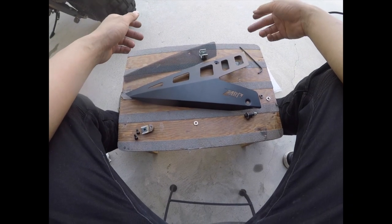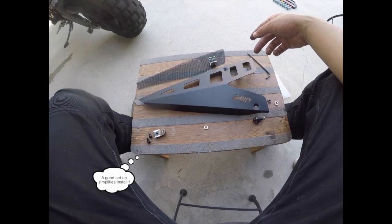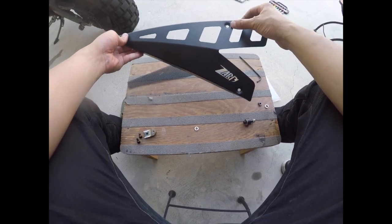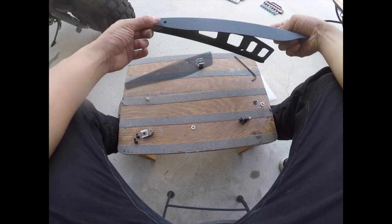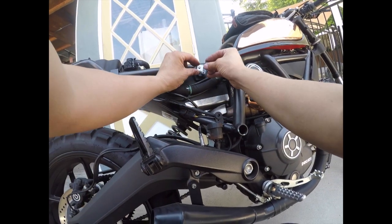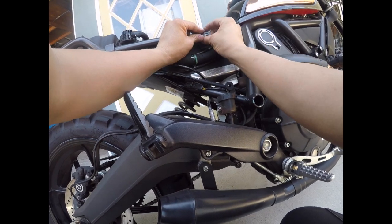Now we're gonna get to the right side of the installation, so this is gonna be from the right position. With the Zard panel there are three points in which we're gonna attach — this part here, this part here, and there's gonna be a part right here that attaches to the bike as well. I'm gonna screw this first piece on — make sure it lines up.